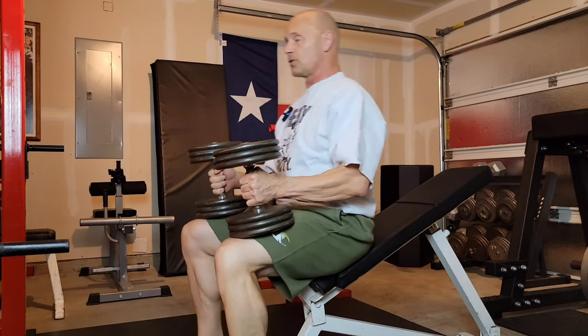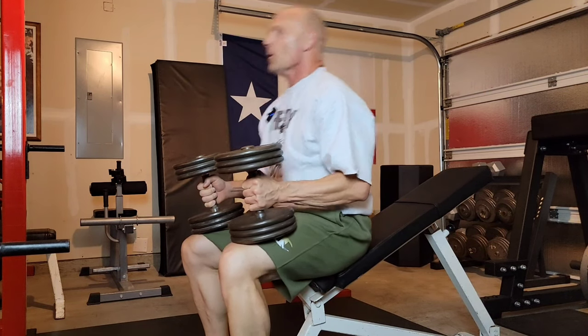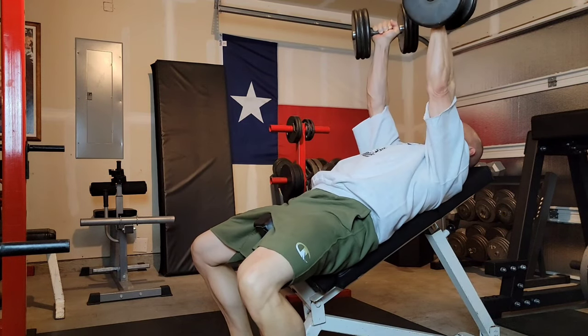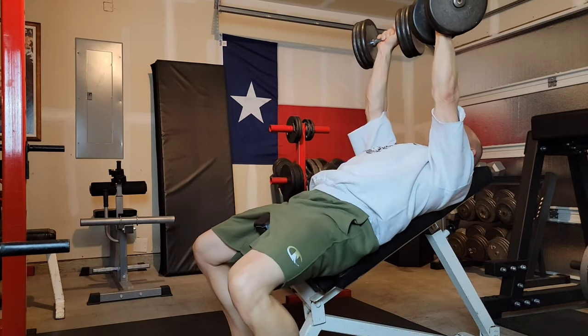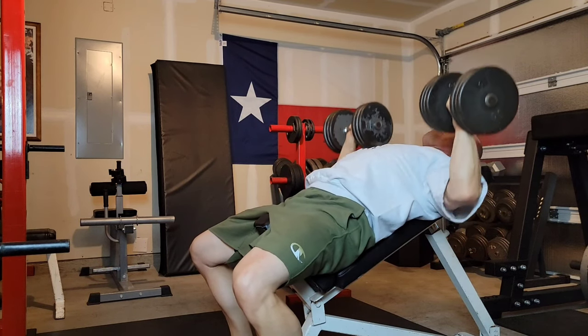Here we go. I use my back and my right leg to come up in one quick movement. Up it goes — it's hovering. Second one comes up, it's hovering — boom, they go up. Chest held high, shoulders down and back.